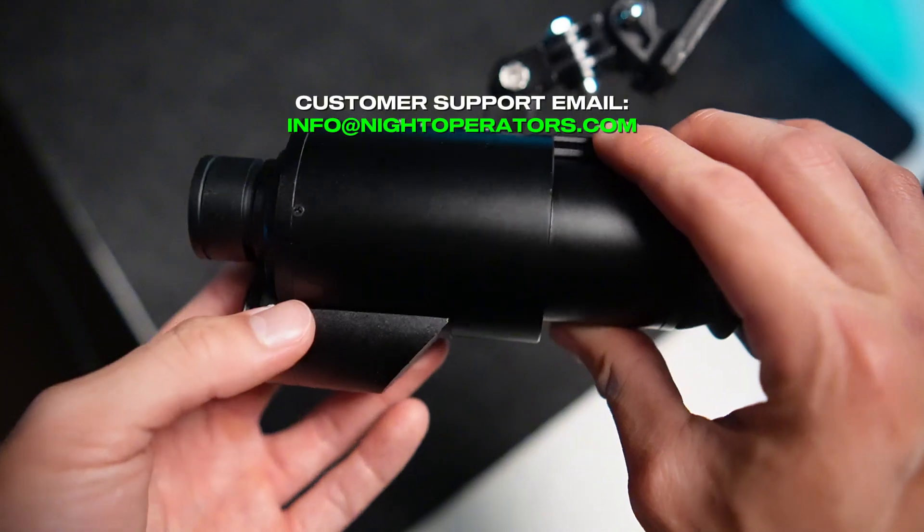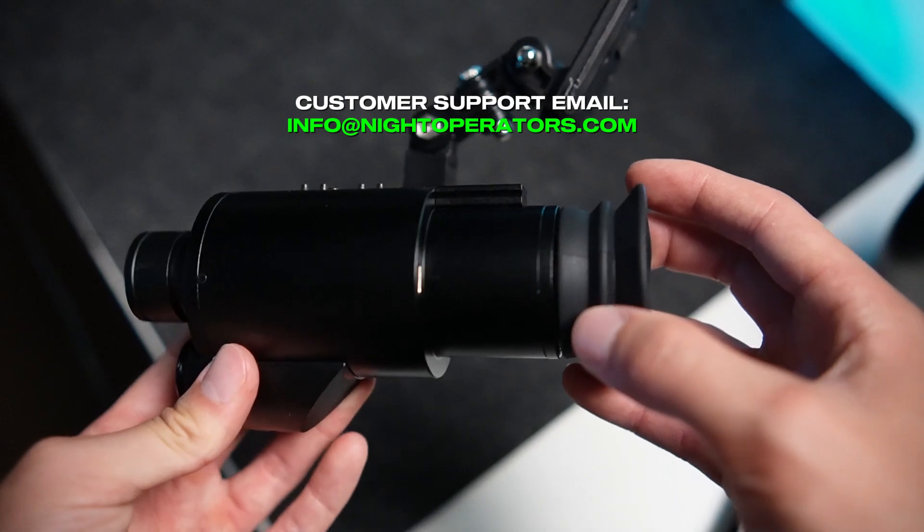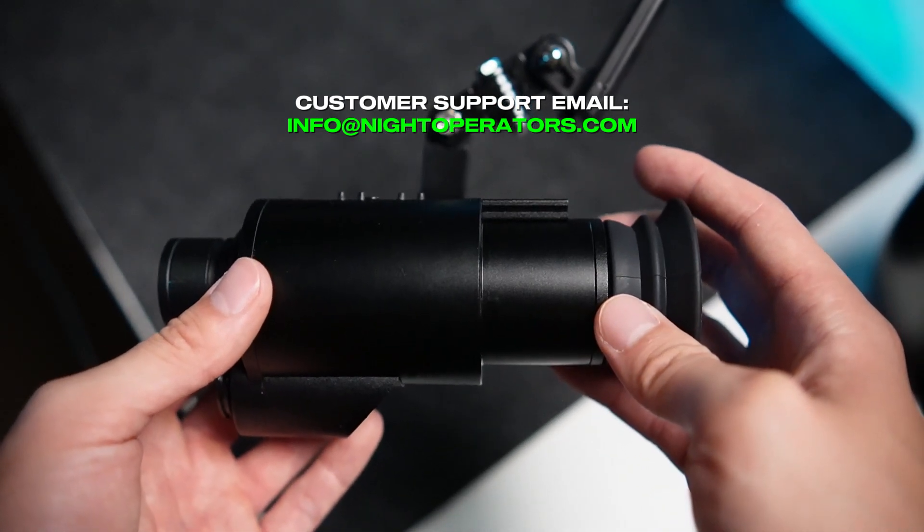If you guys have any further questions, don't hesitate to reach out to us by email at info@nightoperators.com. We're more than happy to help answer questions regarding how to operate the device. Thank you.